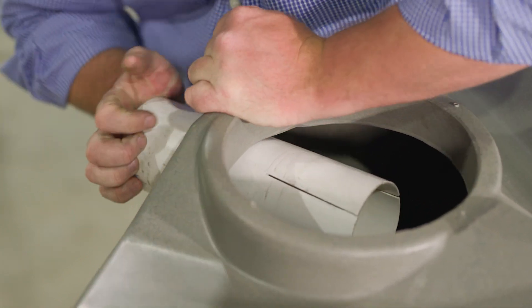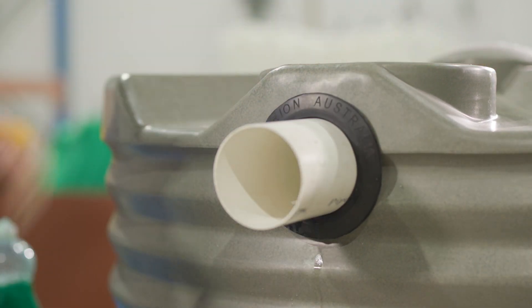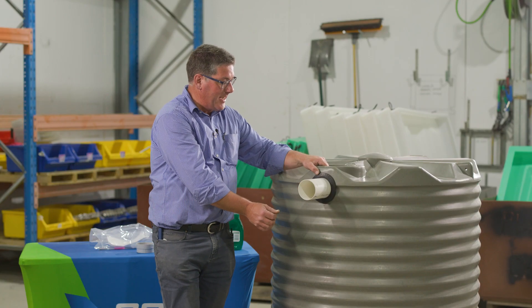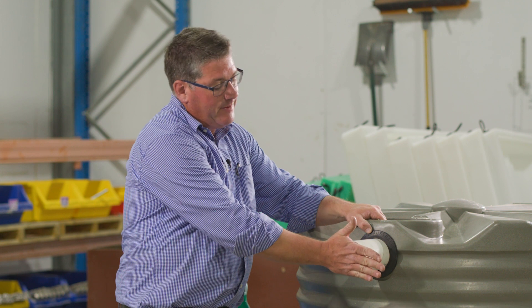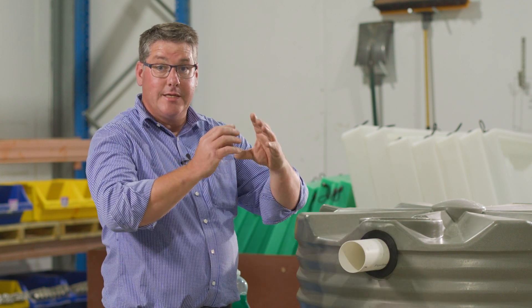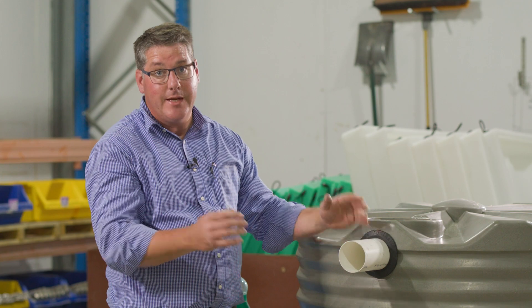The beauty of this system is that if the tank moves after installation, the pipe work can move without breaking the silicon seal, which will then allow water to run down the side of your tank. With this system, as you push the pipe through, the rubber grommet expands and seals against the wall of the tank as it also seals against the wall of the pipe as you push it through.